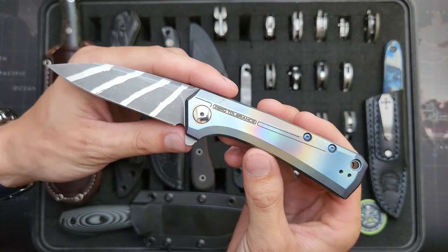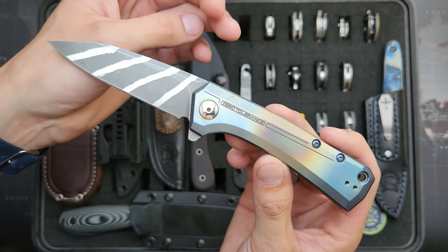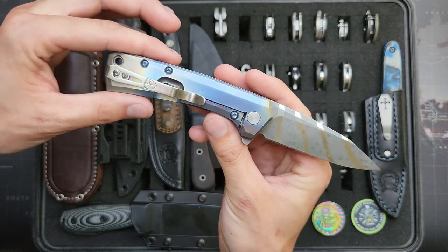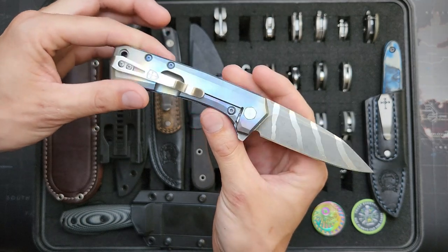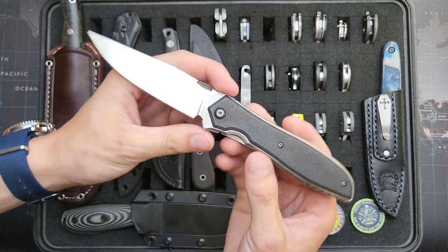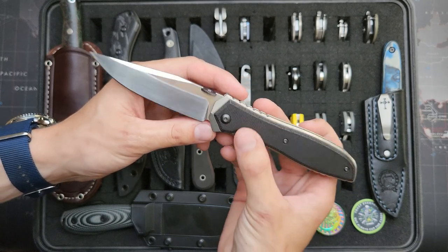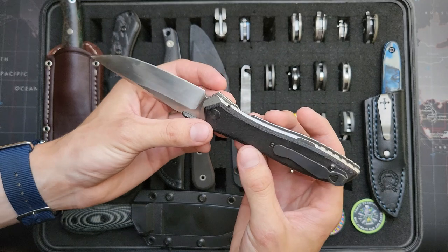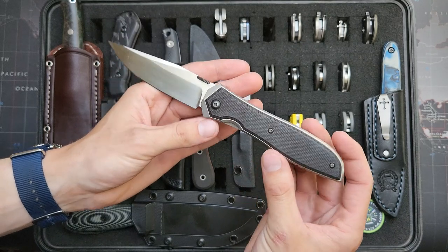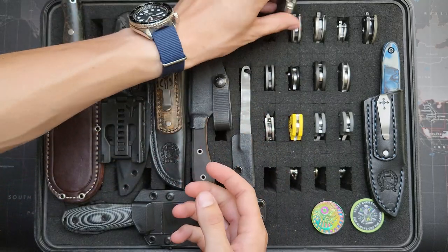Here is a Zero Tolerance 808. I've done an acid stonewash there — kind of stripey — and heat anodized the handle, put blue screws on there, and a cool little deep carry clip. So this one's been a good modding knife. Same deal with this one — did a hand rub satin on the flats to get rid of the logo, put black micarta handles on it, a deep carry clip, and an oversized zirconium thumb disc. This is the ZT640 in 20CV. Really great big knife there.